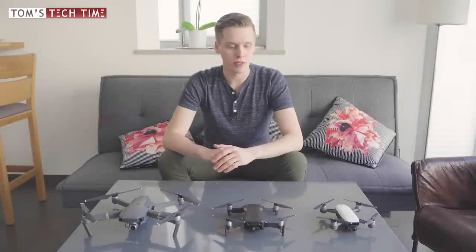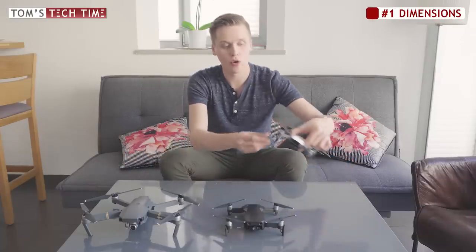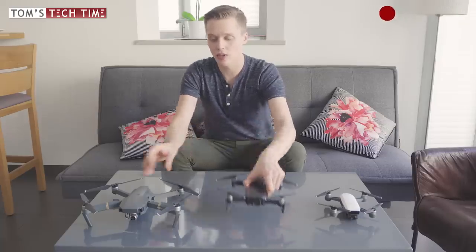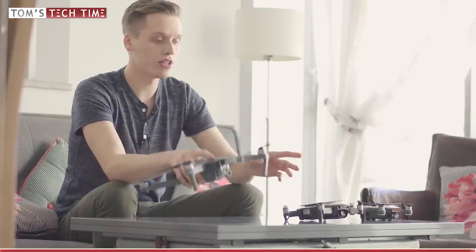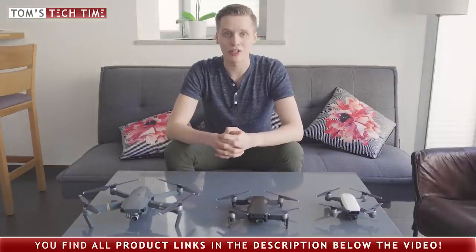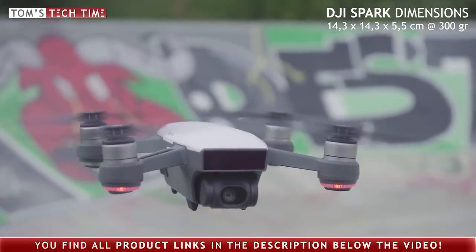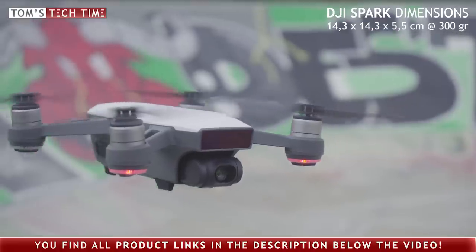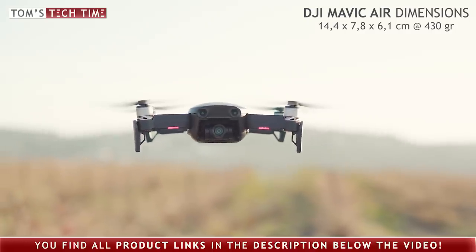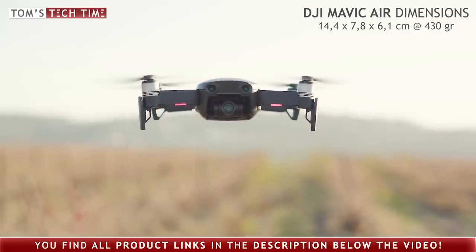The first significant difference between these three drones is their transportation size. For example, you cannot fold the tiny DJI Spark's arms, while the arms of the DJI Mavic Air and the DJI Mavic Pro drone can be folded. When folded down, which one is the smallest and best for transportation? The DJI Spark is not only the lightest, weighing only 300 grams, but measures only 14.3 by 14.3 by 5.5 centimeters. The Mavic Air is next, weighing only 430 grams and measuring 6.1 by 7.8 by 14.4 centimeters.